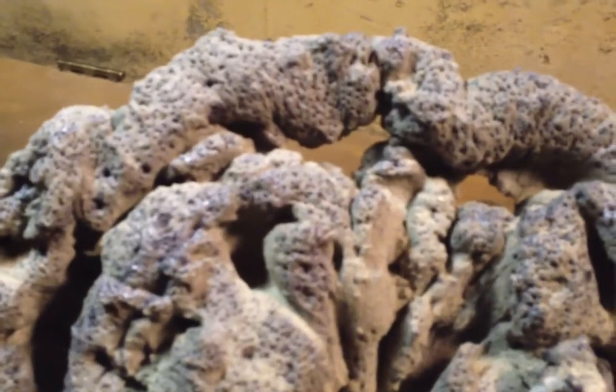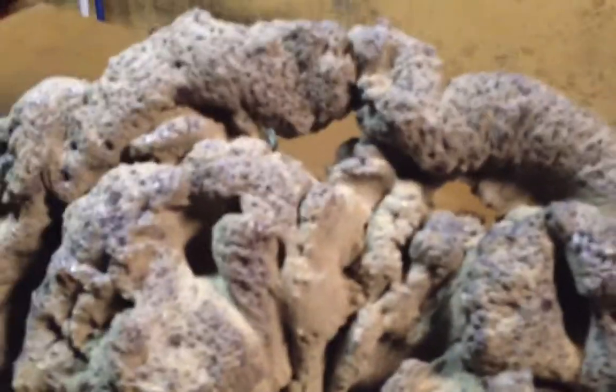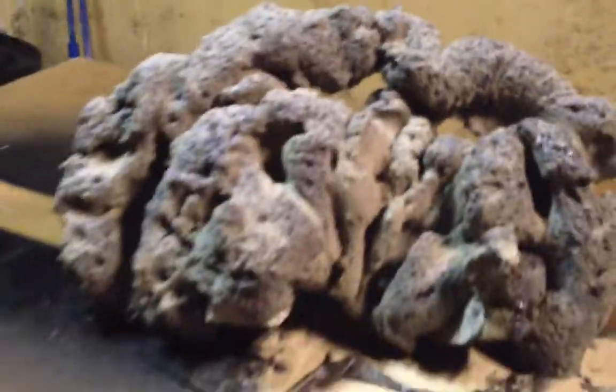A lot of people do the salt method, but you really don't have that much control over it. It's very easy to sit here and poke holes in where you want them and where you don't. It makes it look very realistic. I have to say, it looks great.